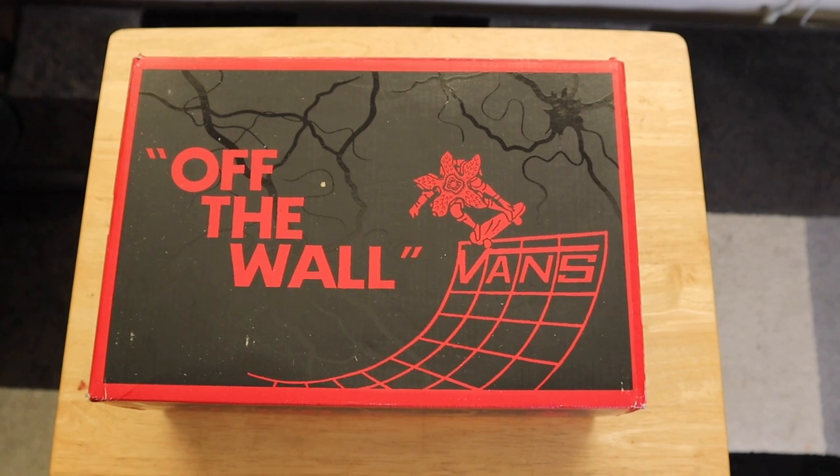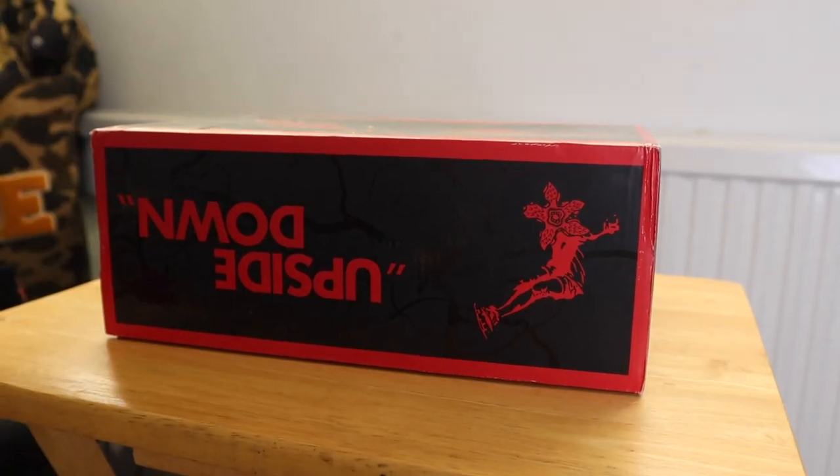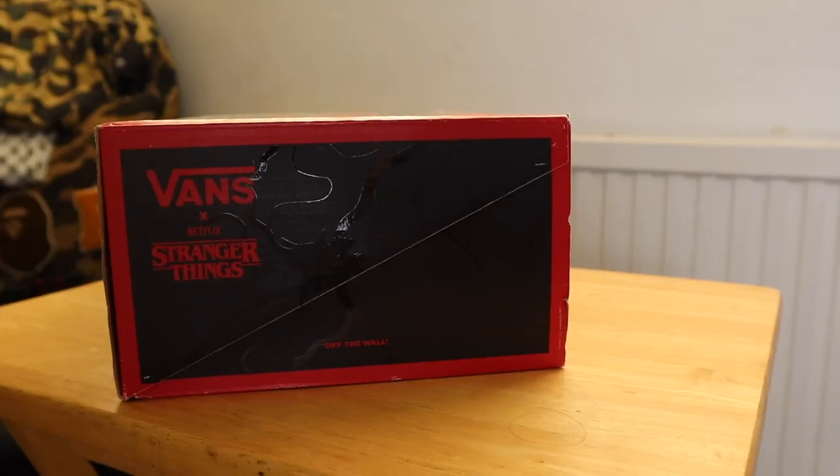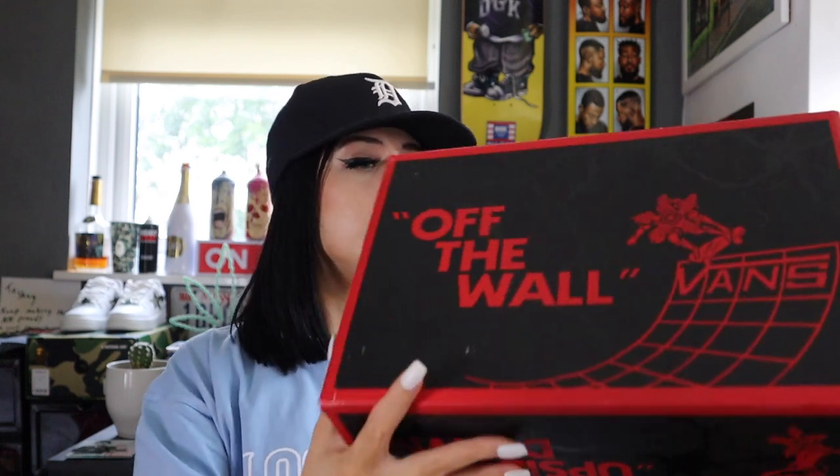Here we've got the box and they've patterned this up nicely, all in the theme of the upside down if you've seen Stranger Things. We've got these creatures around the box skating and stuff — that'd be a bit mad if they were doing that on Stranger Things. But the whole box is literally just in theme. We've got 'Off the Wall', we've got 'the upside down' — it is just patterned up to death with Stranger Things references.